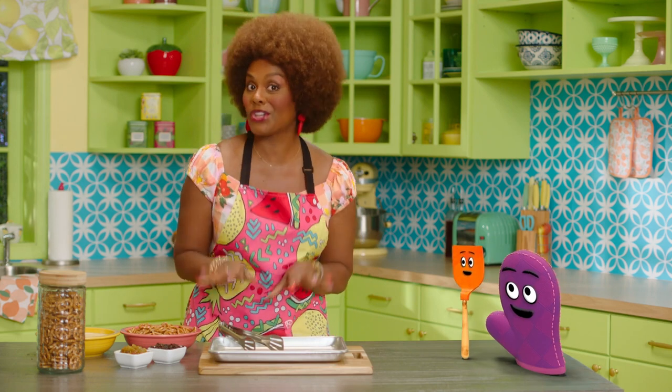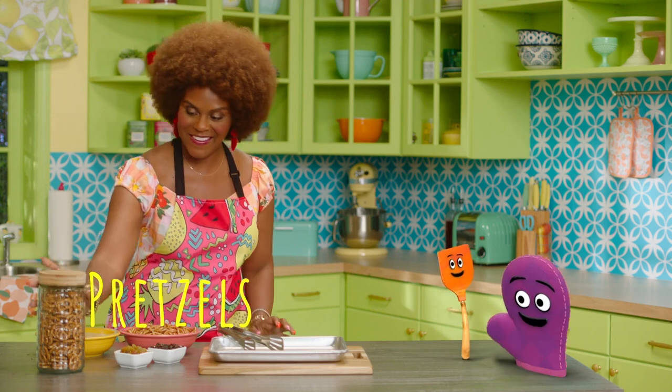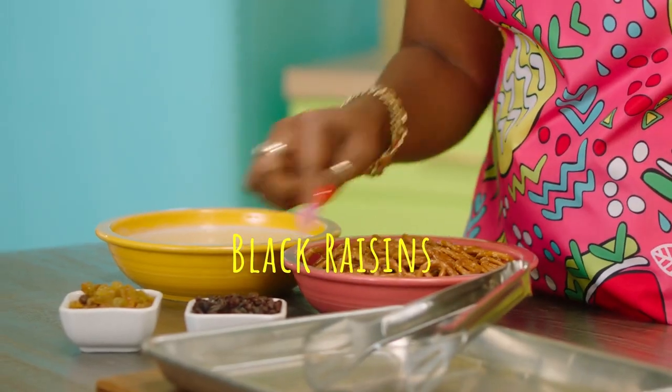All right. So to start making our singing pretzels, let's go over our ingredients. So we have our pretzels here. And then I have some vanilla yogurt — I use cashew yogurt, you use whatever you want, that's your business. And then I have some black raisins and golden raisins — that's for the eyes.